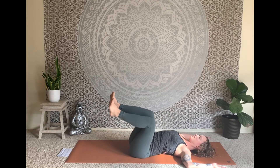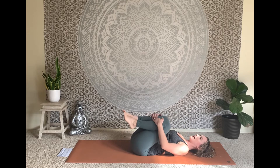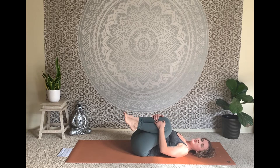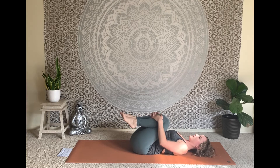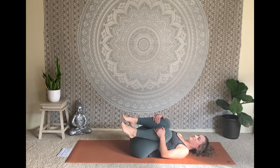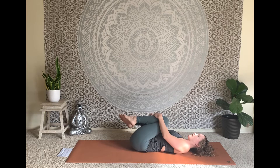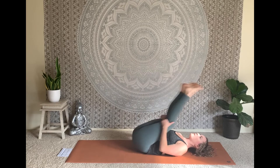Inhale, come back up through center and hug both knees in towards the heart, using the hands to draw the shins in a little bit closer. You're welcome to rock the knees a little side to side, massaging the low back. Then still the knees, bring the hands to the backs of the thighs and begin to rock back and forward the full length of your spine.